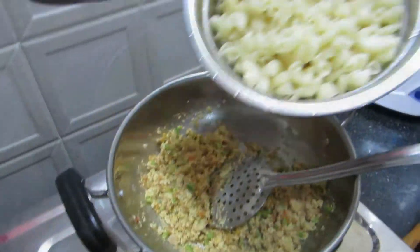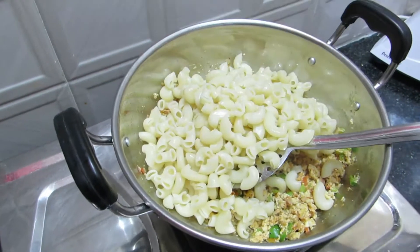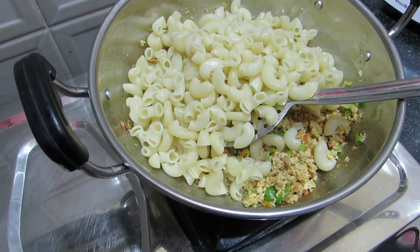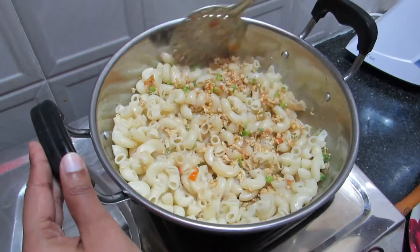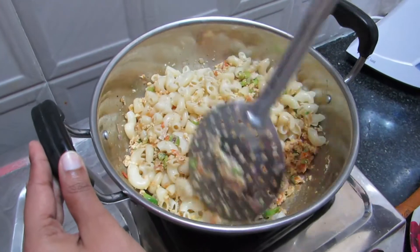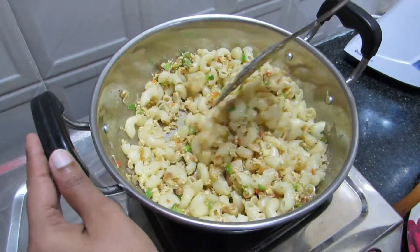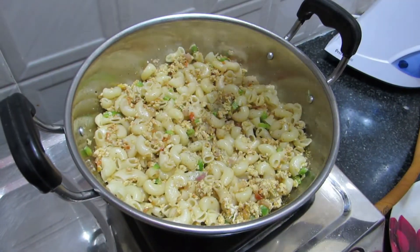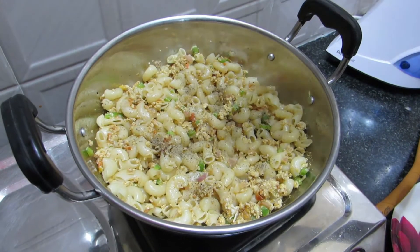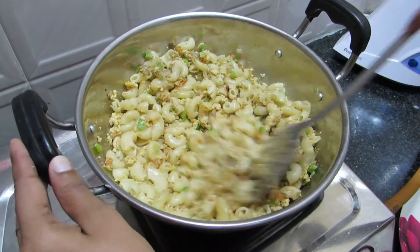Let's put the pasta in the pan. Now we are going to add some salt in this stage.